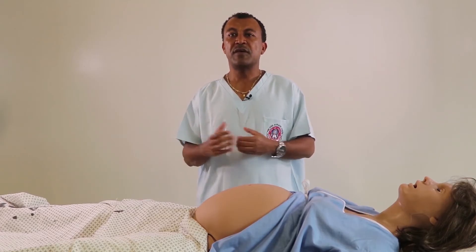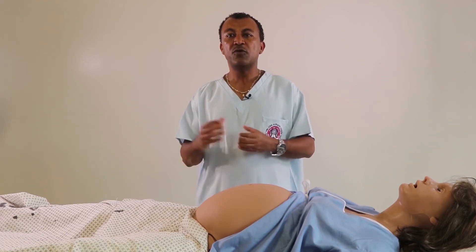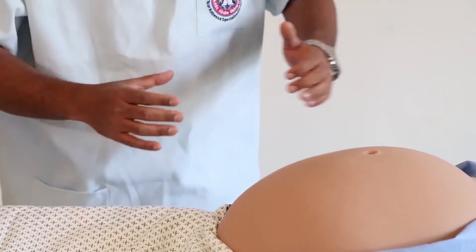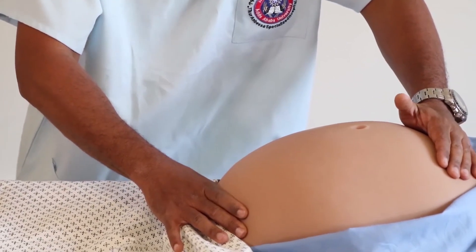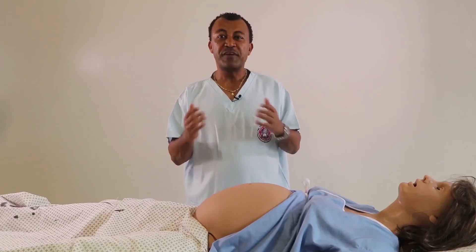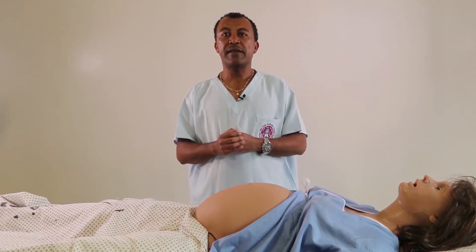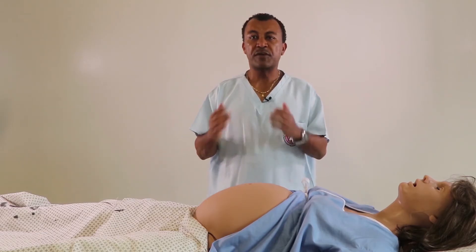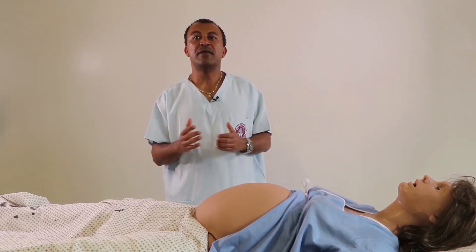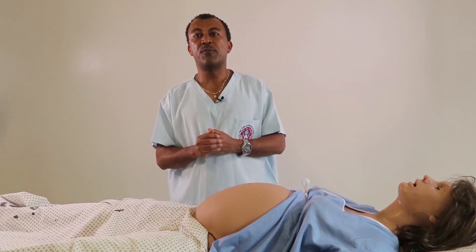But if the breech is occupying the lower pole of the uterus, we feel a soft, non-globular structure. If it is the head, we further move it from side to side to see if it is fixed or not. A fixed head does not mean the head is engaged — for engagement, the biparietal diameter must pass the pelvic inlet and descent must be two-fifths on the third Leopold Manoeuvre. There are certain obstetric conditions where the fourth Leopold Manoeuvre — and also the third Leopold Manoeuvre — are totally contraindicated.